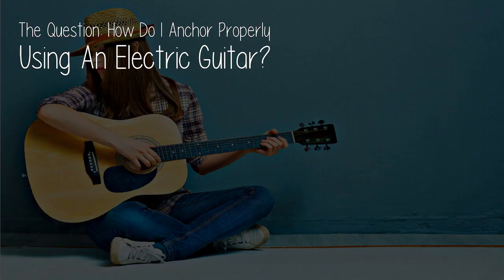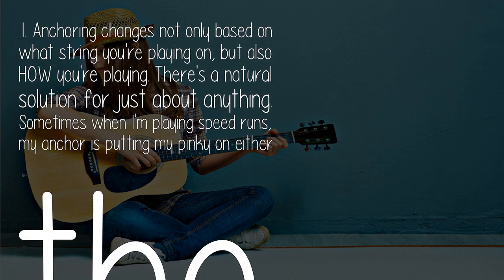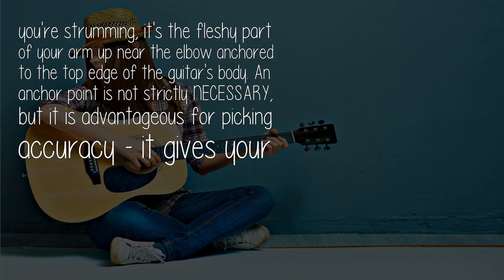How do I anchor properly using an electric guitar? I've been playing on and off for 30 years, mostly rock and metal. Anchoring changes based not only on what string you're playing, but also how you're playing. There's a natural solution for just about anything. Sometimes when playing speed runs, my anchor is putting my pinky on either the high or on the end of the bridge pickup. Sometimes it's resting the whole meat of your palm on the strings by the bridge for a more percussive muted sound — the metal chugga-chugga. Sometimes if you're strumming, it's the fleshy part of your arm up near the elbow anchored to the top edge of the guitar's body.